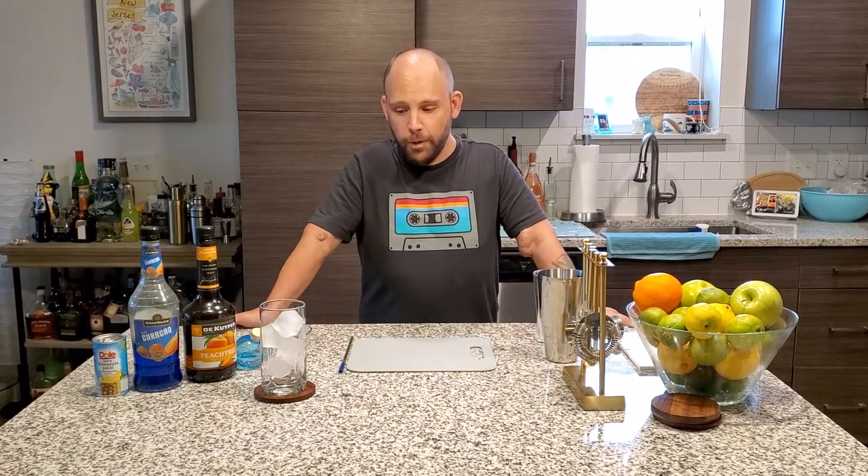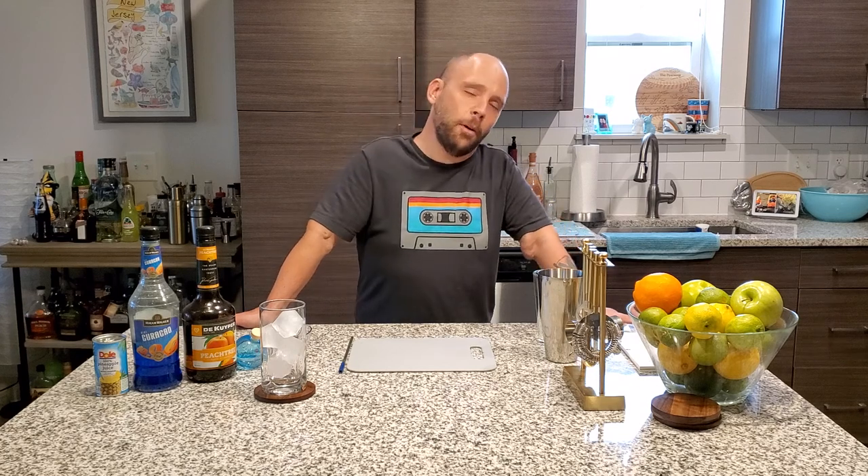Greetings and salutations. It's Wednesday. We are halfway through the week and according to the weather it is very dreary. It's almost moody. So therefore by default we are making something called Moody Blue.